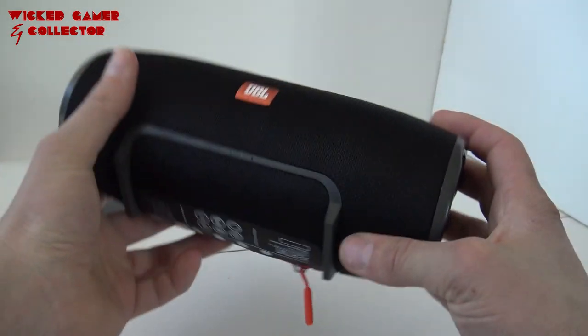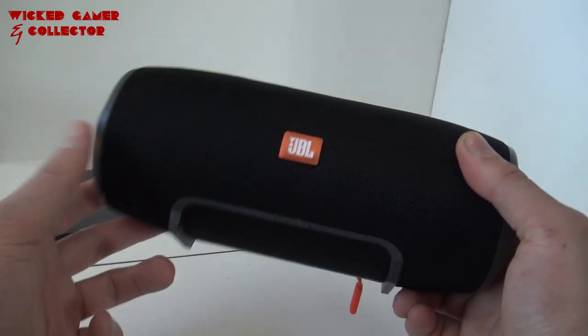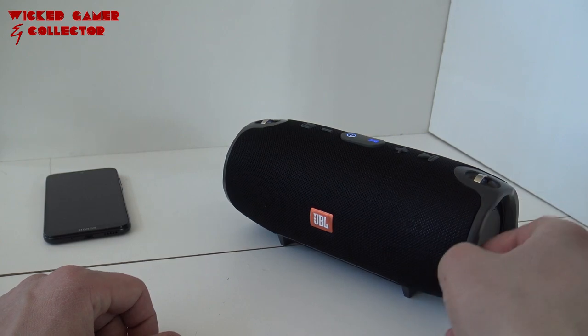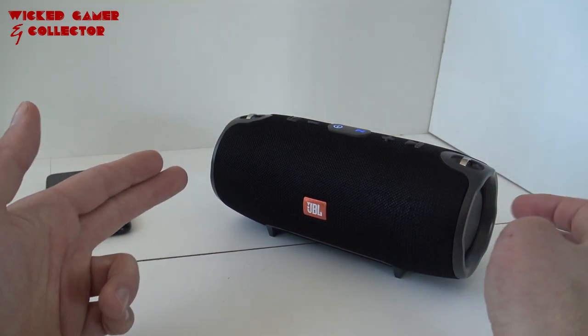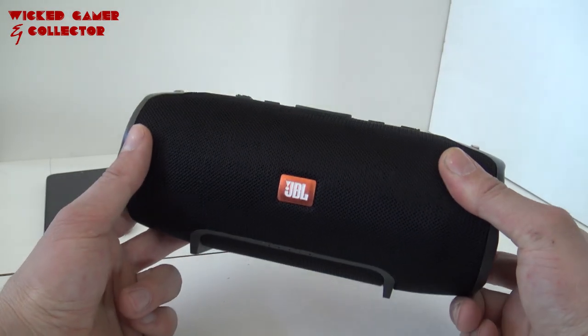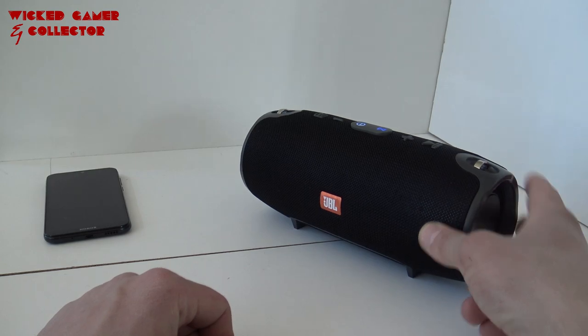You cannot connect multiple speakers like with the original JBL. Whether this thing is worth your money is something you need to decide for yourself. I think nothing beats the real deal. For now, this is what you're going to get. I hope you enjoyed this video and have a better idea of what you're going to get. Let me know what you think of this. Consider subscribing, hit the little bell, and I will see you in the next video.